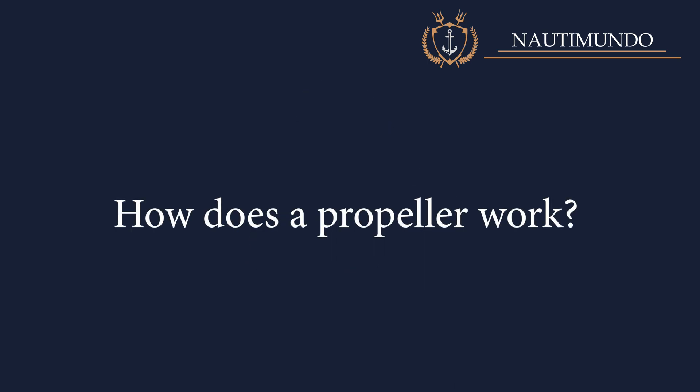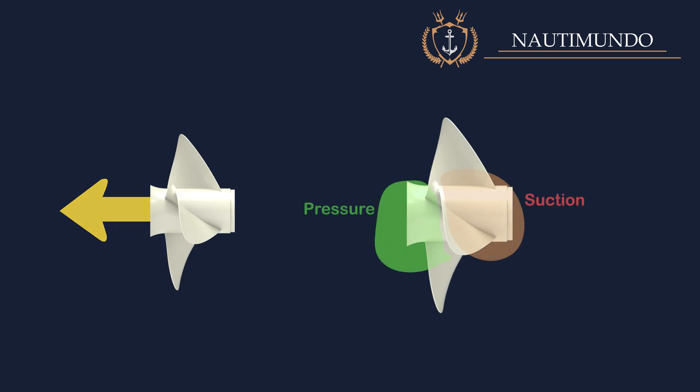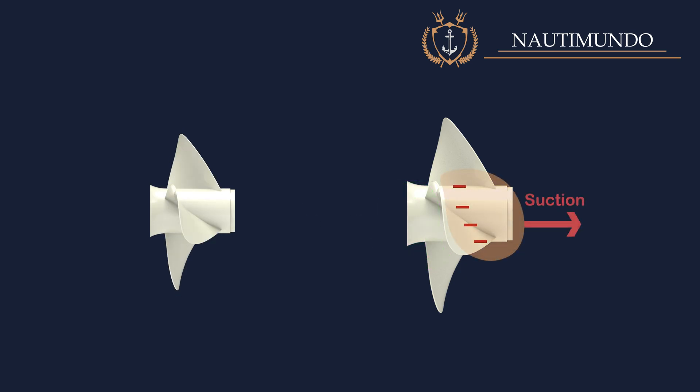How does a propeller work? When the propeller rotates, a pressure difference is created between the two faces of the blades generating thrust. The blade has a pressure side and a suction side. On the pressure side, there is an overpressure which produces a thrust force, while on the suction side, there is a depression which generates a pulling force. The pressure face is facing aft and the suction face is facing forward.